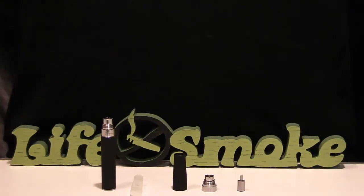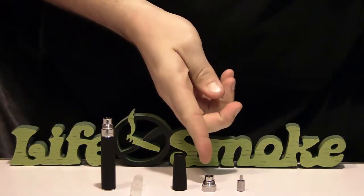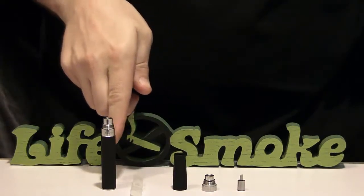In this video, we're going to fully assemble our Ego C or Vapor King Storm. There are five parts: the atomizer head, atomizer base, atomizer cone, e-tank, and battery.